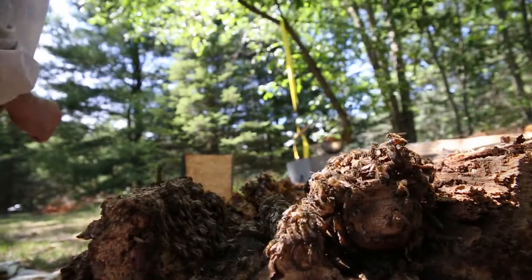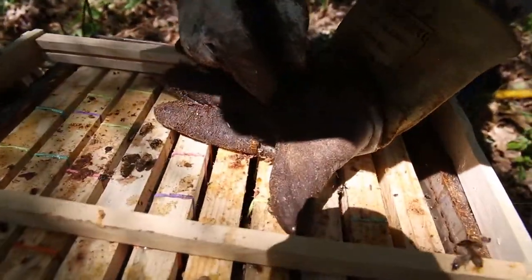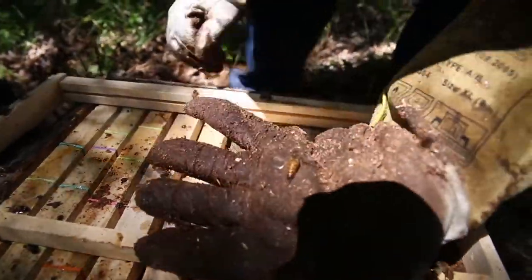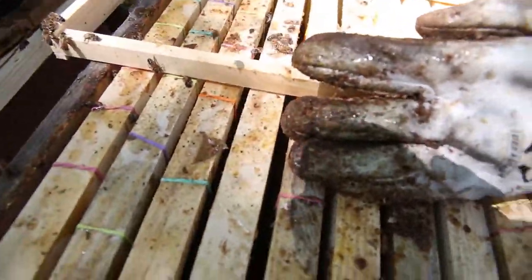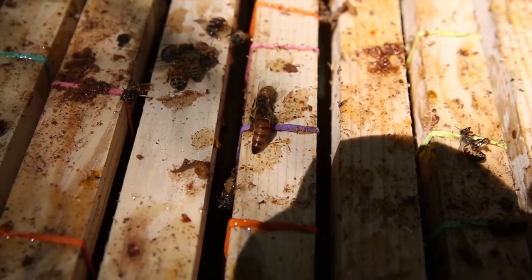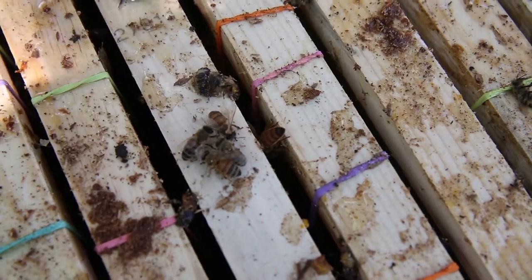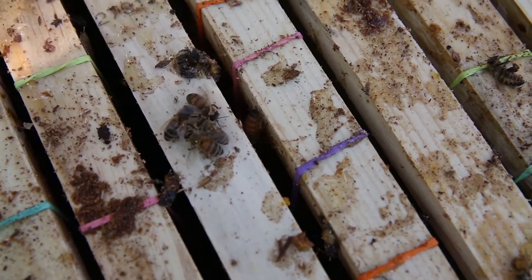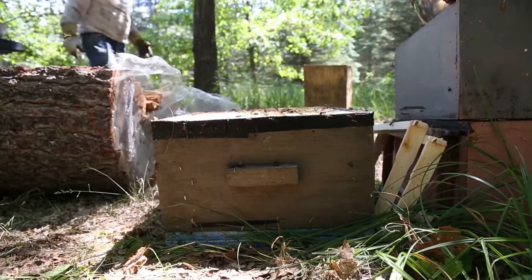Oh, sticky job. Come on, get in there. Found the queen in there — she's got to go in the box though. Get in the box. Oh, she's getting stuck in the honey — that's not good. She's in good shape though, she's walking well. That's good — look at her going down there. Perfect. Now that we've got her, we don't have to be so gentle.